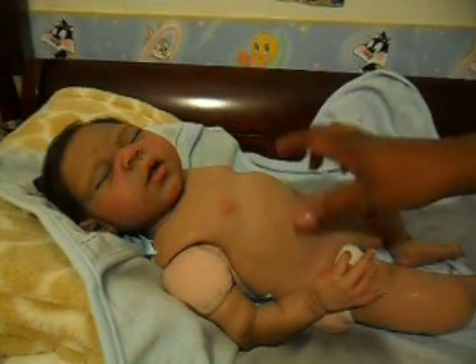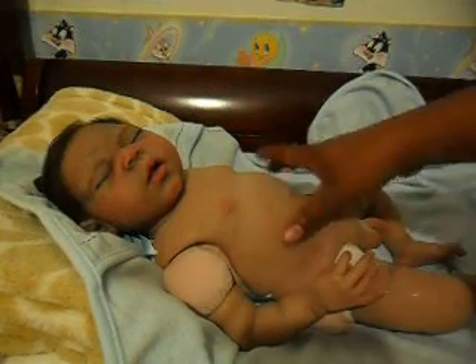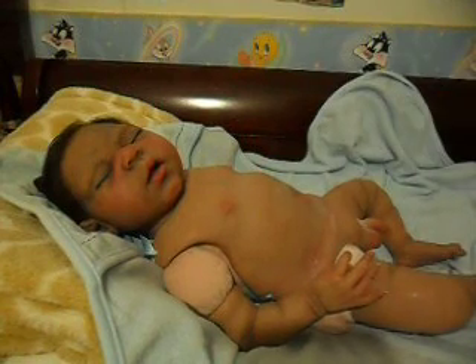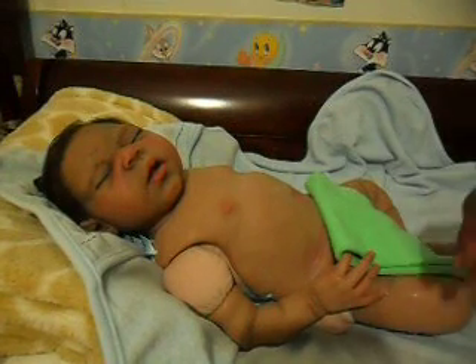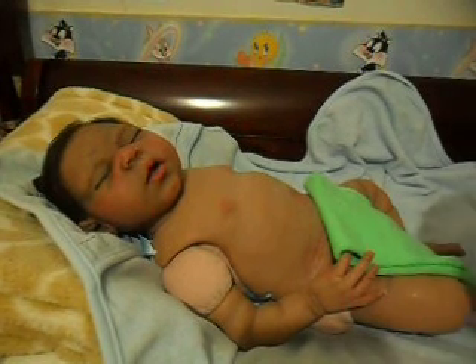He is Zen by Claire Taylor. He has a cloth body. This is his male belly plate — it's anatomically correct. I can only give him a sponge bath, a little wipe-off, because he has the cloth body.